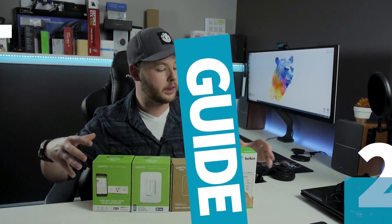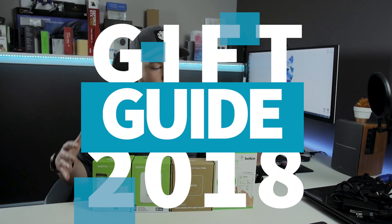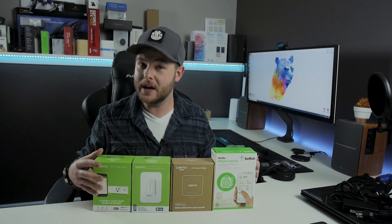In today's Black Friday and holiday gift guide 2018, we're going to take a look at home automation done easy, thanks to our friends over at Belkin and WeMo.